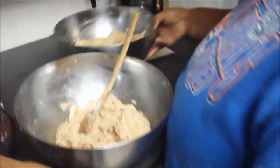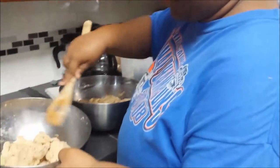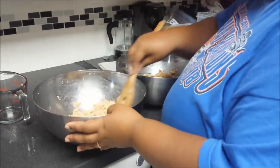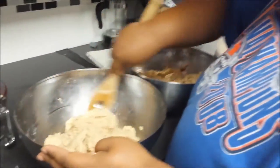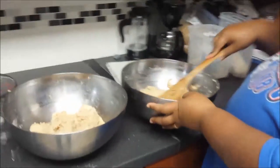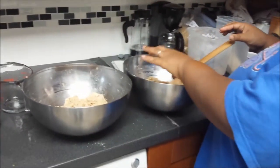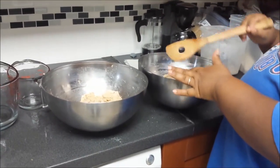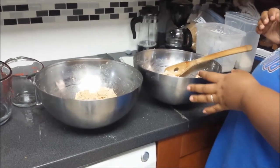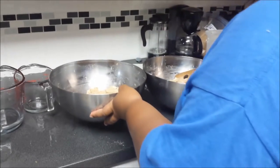Right now I have my two doughs, and they are quite sticky as you can see. That's perfect for what I'm doing. I'm going to take this sticky dough that's not even coming together and add a little bit of flour at a time until I get it to the consistency I like before putting it in the machine.